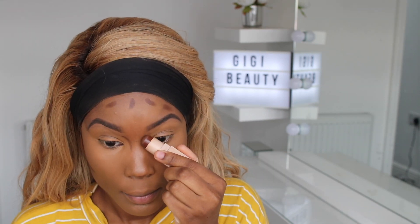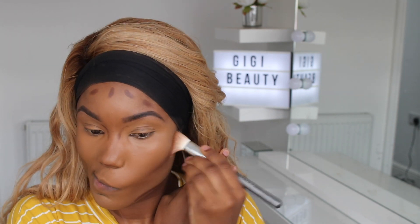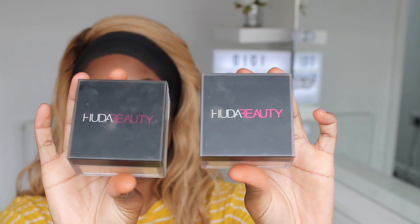I'm using the Fenty Beauty matchstick — this is the chocolate-looking concealer. I love this; it doesn't actually have chocolate in the name but it looks like chocolate and it's beautiful. I usually blend it out with my Real Techniques sponge, but I decided to use a brush today and I liked the result. I'm just blending out my nose contour.